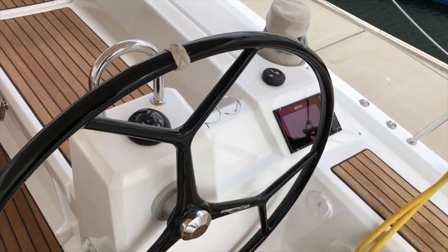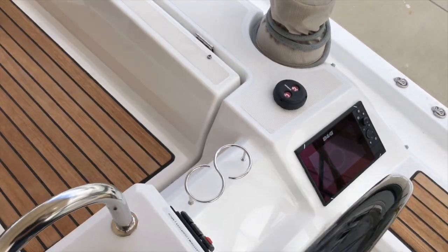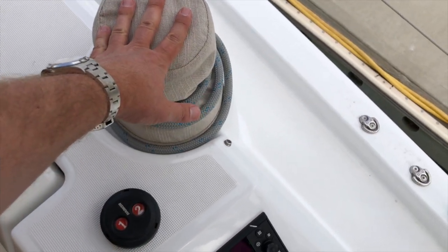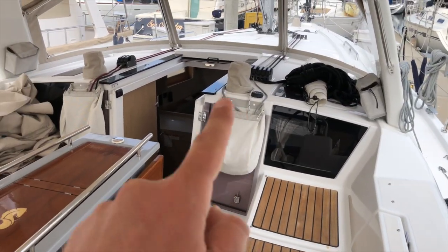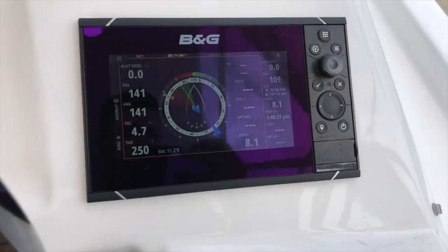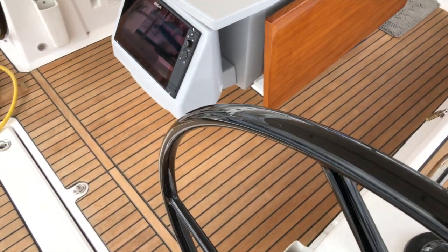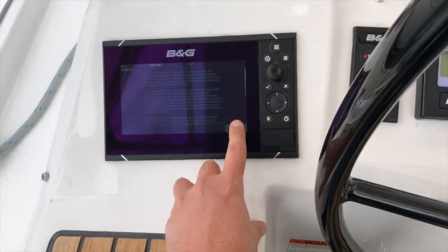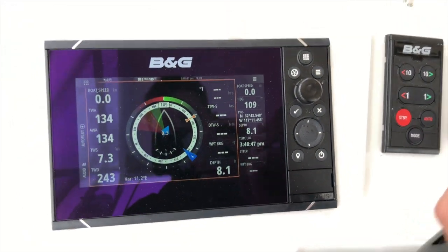Let's start here at the starboard helm. You've got composite wheels, really nice. This boat has three electric winches — your primary and cabin top winches are electric; one cabin top winch is electric and the other is manual. Back here there is a B&G multifunction display at each helm, in a good position just outboard of the helm, so you can see your chart, wind speed, and depth on either location. Right now it's got the sail steer up, which is a nice display. It even shows your rudder indicator in the middle.